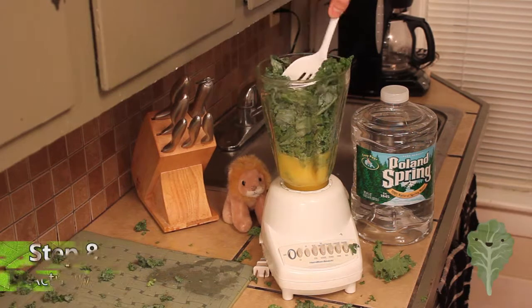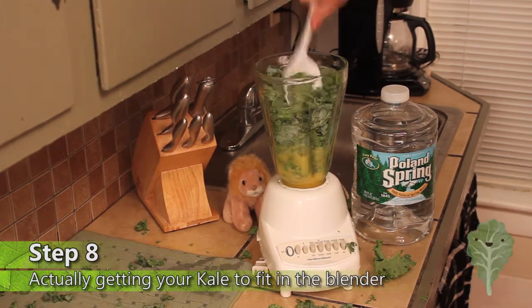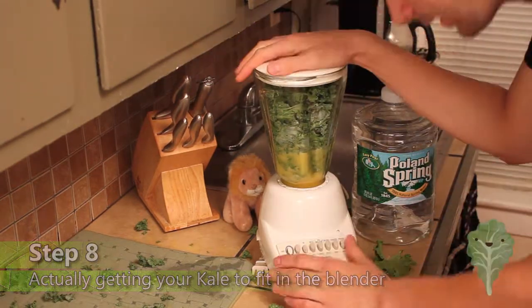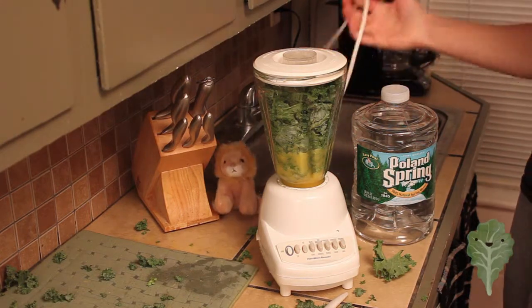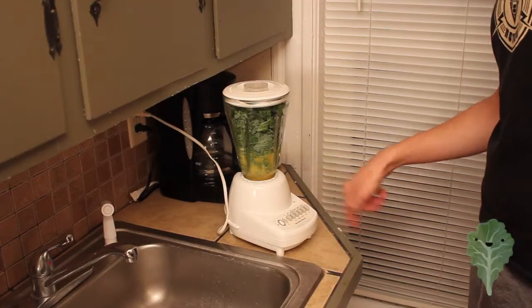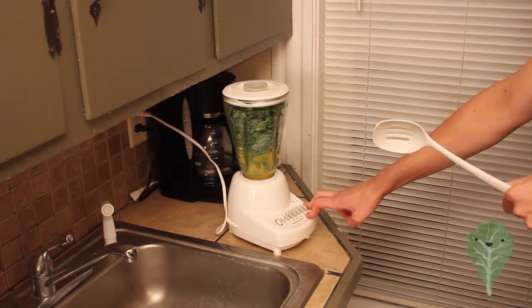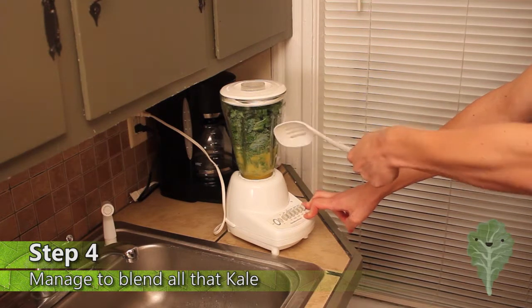Step eight is actually getting your kale to actually fit in the actual blender. You need a plug. Please don't plug. Step four: do whatever you can to get this kale frickin' blended.